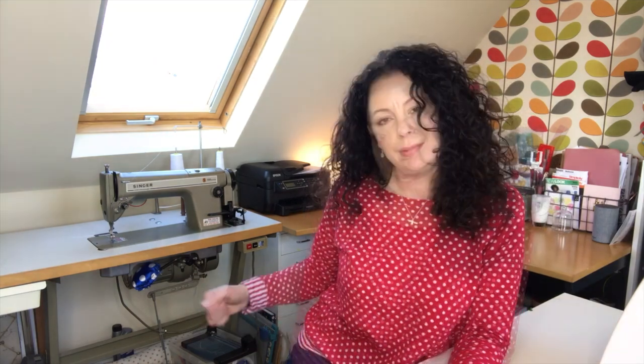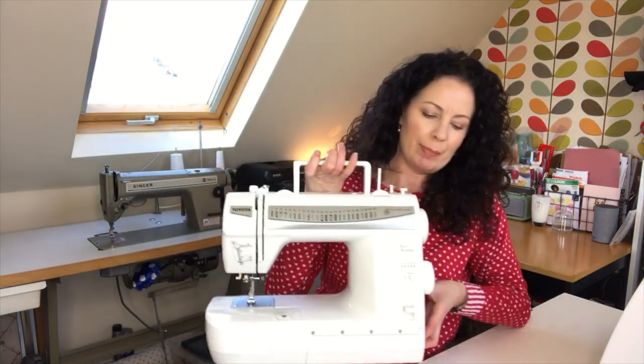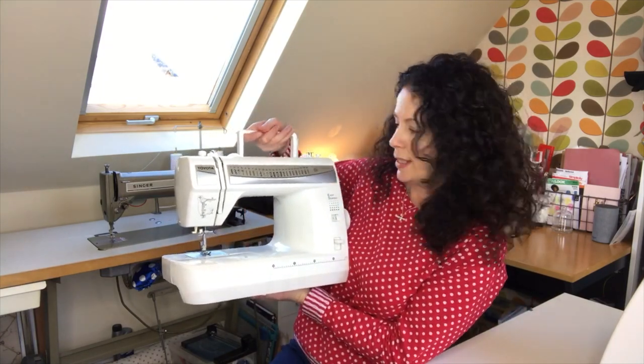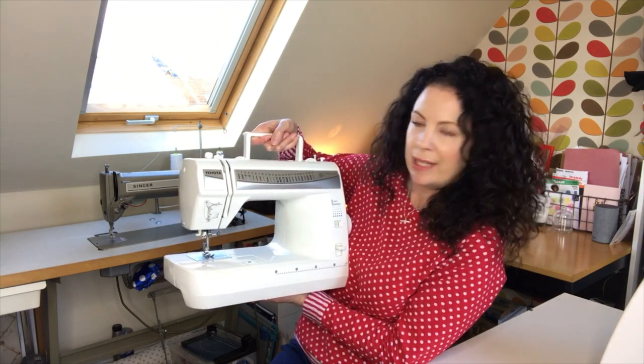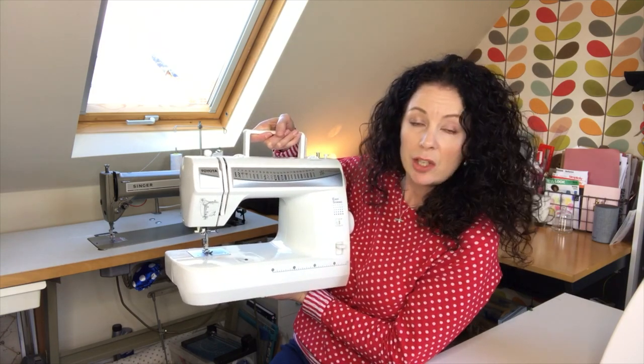It's quite simple — it's got a straight stitch only and it reverses so you can tie off your stitches, and that's it. So every time I need a zigzag or a buttonhole I use my other machine, which is a Toyota. It's a pretty basic machine with a few stitches, a buttonhole facility, and one or two decorative stitches but nothing too amazing, and it's served me well.